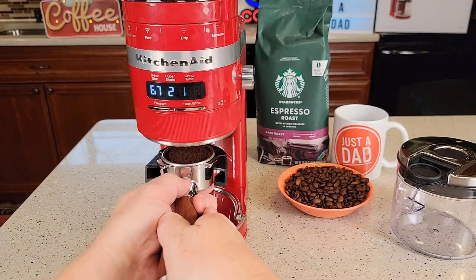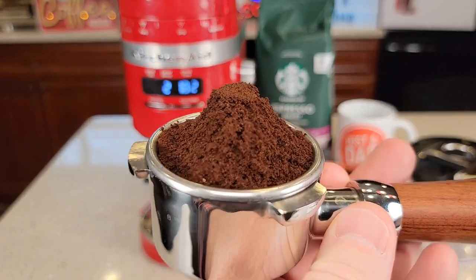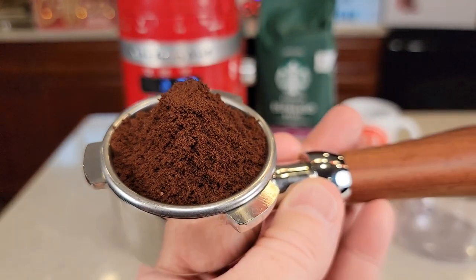Let's take the portafilter off. I was able to take it off without spilling any. There's the finely ground coffee — it looks like it did an excellent job.